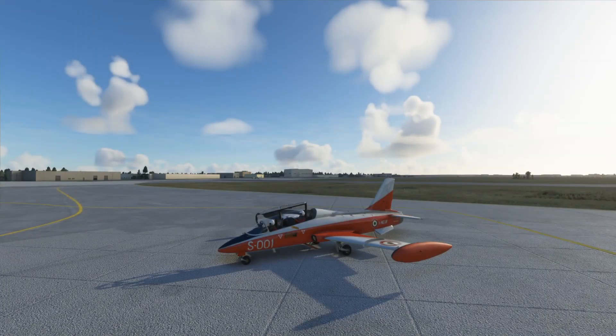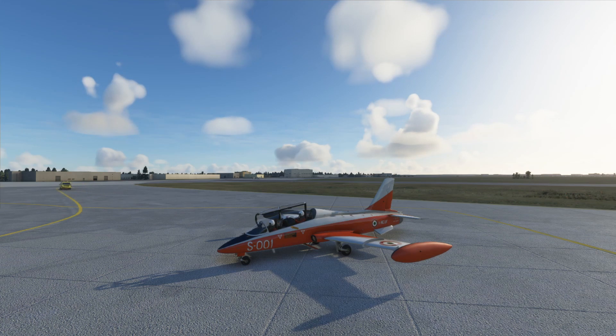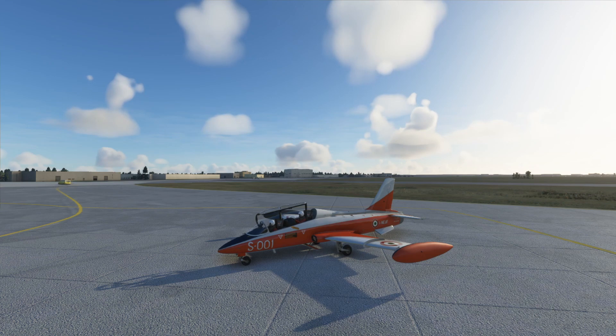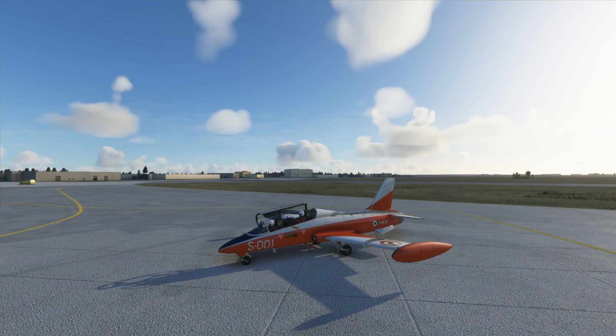So there we have it — takeoff, landing and some aerobatics and everything in between. Let's talk about the pros and cons of this very nice aircraft. First of all it is almost study level — I'd actually say it is study level, but I know someone in the comments will say it's not because it's missing a feature. The developer has done a fantastic job and I am really blown away. For me it is certainly a step up from any fighter jet in any flight simulator, minus DCS.